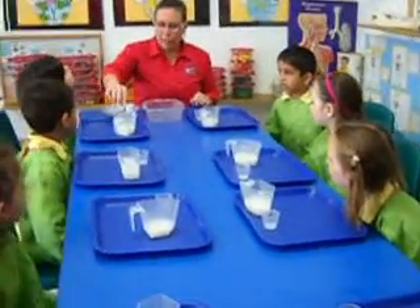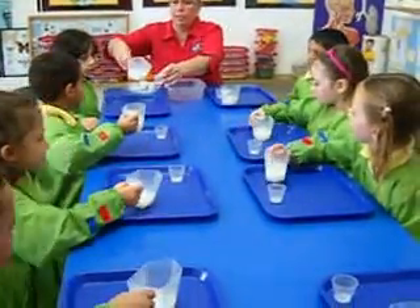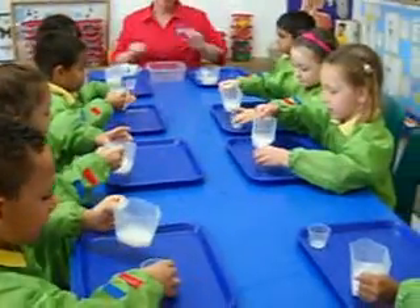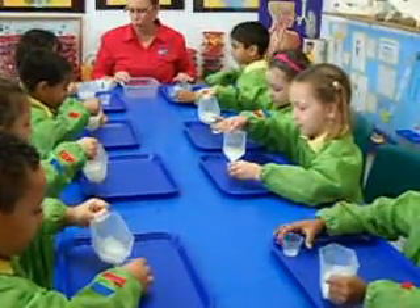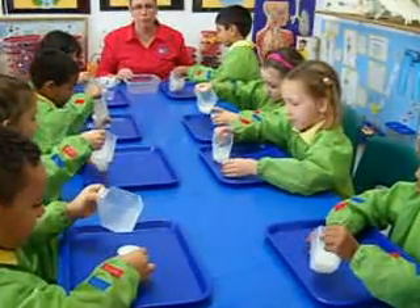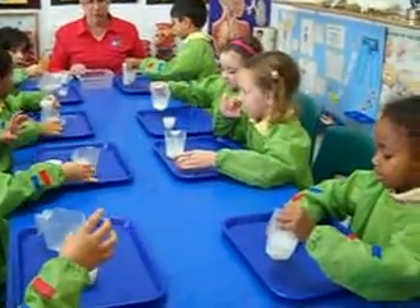Here's what I want you to do. I want everyone to take this little measuring cup and pour all the way to the top. Once it starts coming over the top, stop pouring.